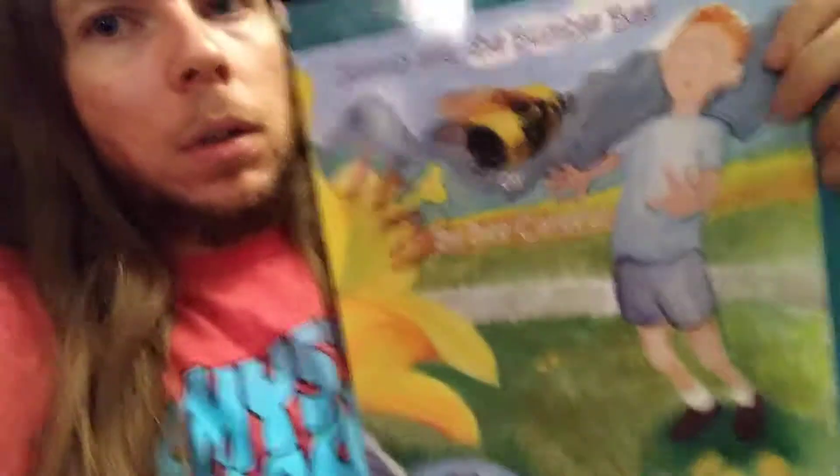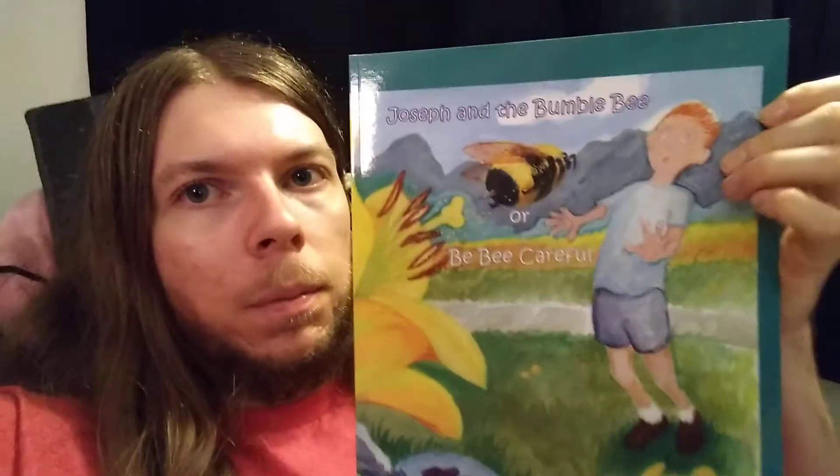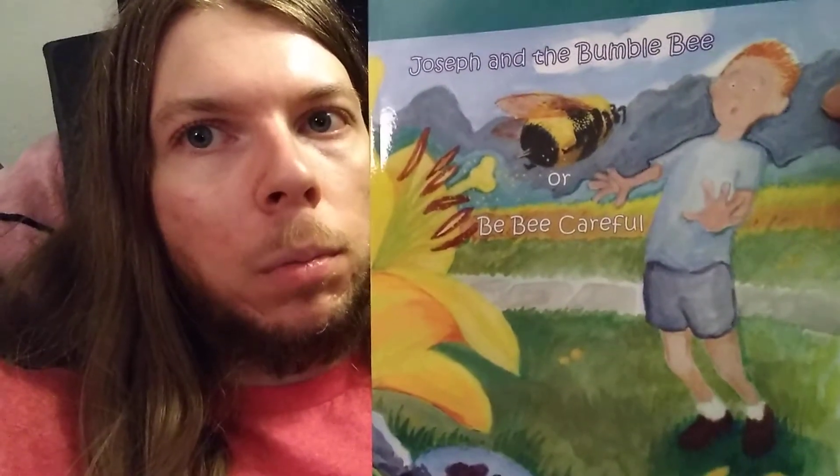Anyway, over here we have the first thing I want to show you guys. It's a book my grandfather made. He drew all the pictures himself. The story is entitled 'Joseph and the Bumblebee' — or 'Be Careful' — and it's one that he would tell my brother and I when we were kids.